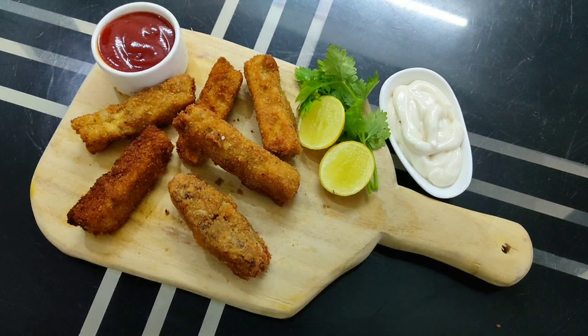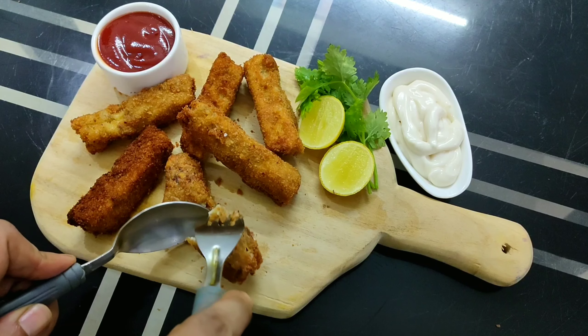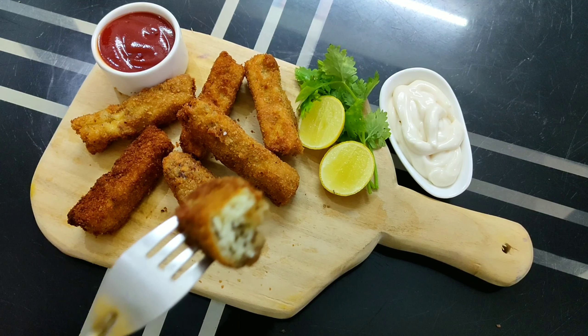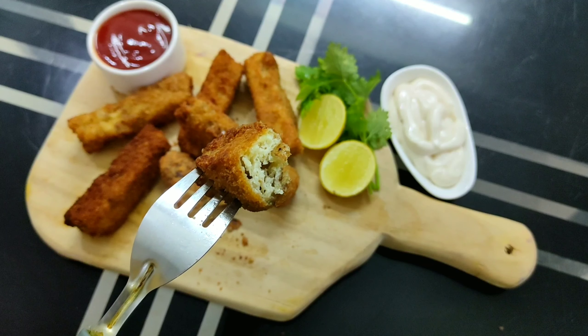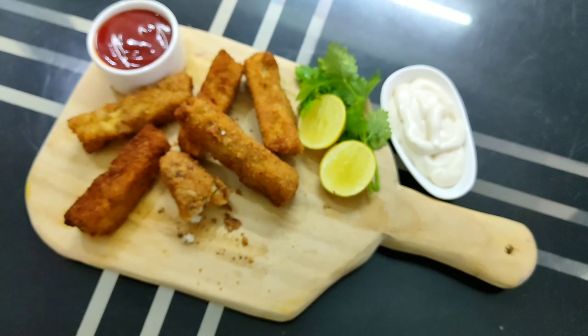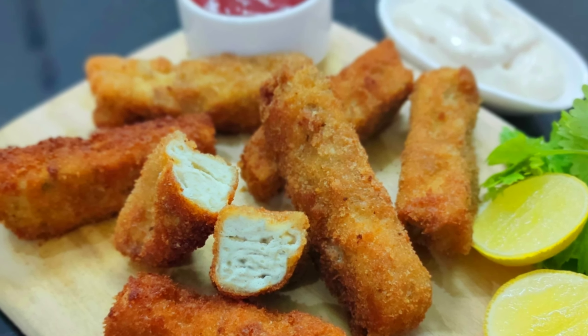Serve the crispy egg chicken fingers with tomato ketchup and mayonnaise. Friends, if you like the recipe, please press our logo on your screen to subscribe. Share the recipe with your friends and family, do comment in the comment box, and press the bell icon for future recipes. Thank you for watching!